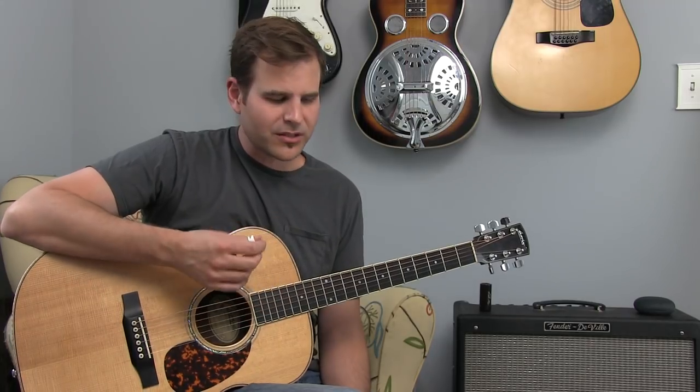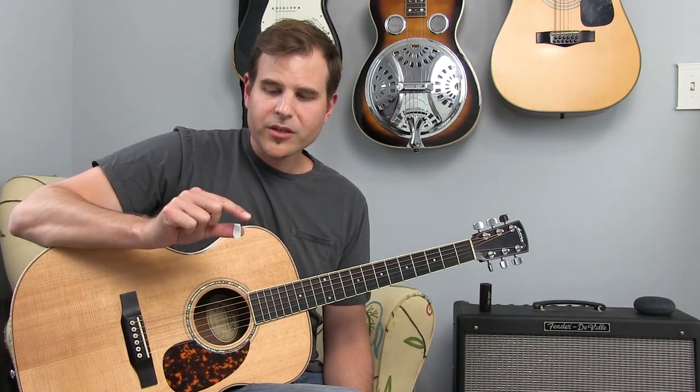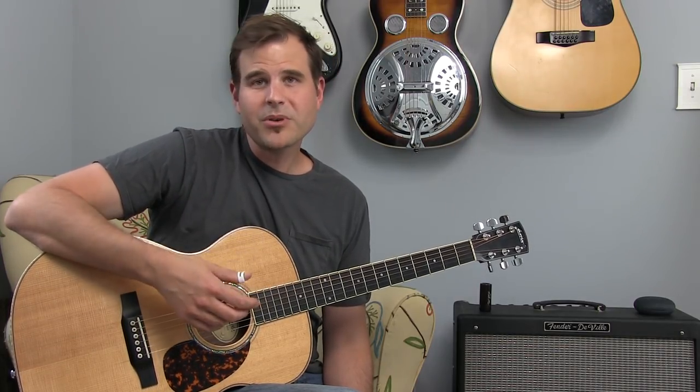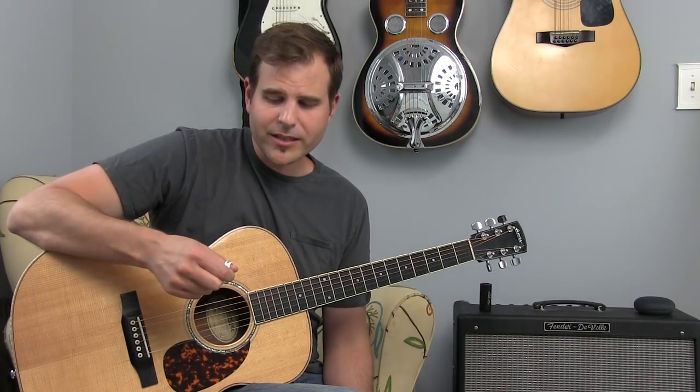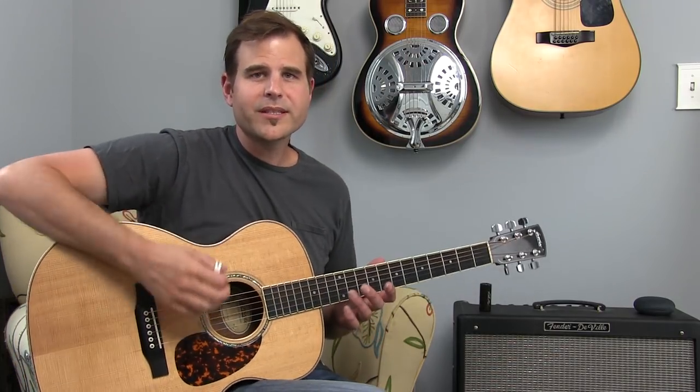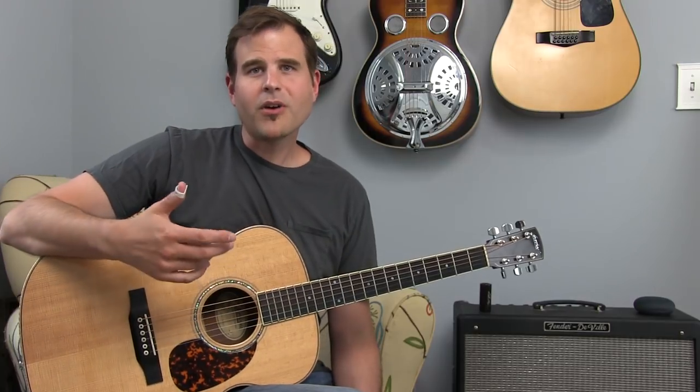So before we go any further, what is alternate picking? It's simply just picking down and up. And when you do that with a thumb pick, your thumb pick is not going to respond well to the upstroke. So you'll want to take your index finger and pinch it. You can take another finger if you're used to holding a flat pick differently, but for me I use my index finger and kind of pinch the thumb pick as if I'm holding a flat pick — that will allow me to do this down-up motion of alternate picking.